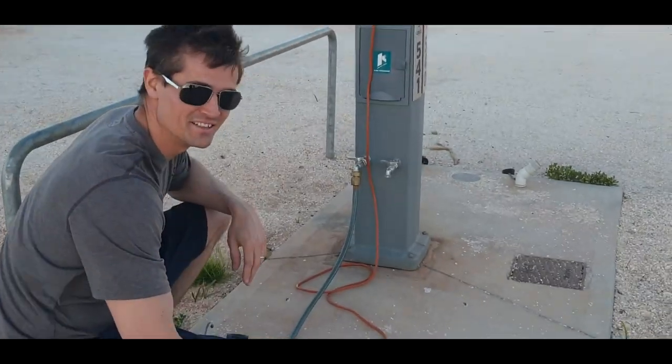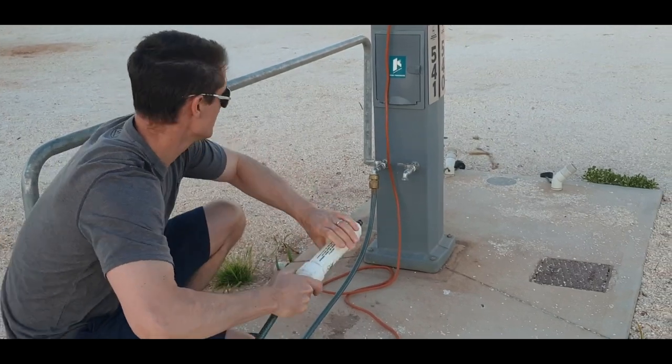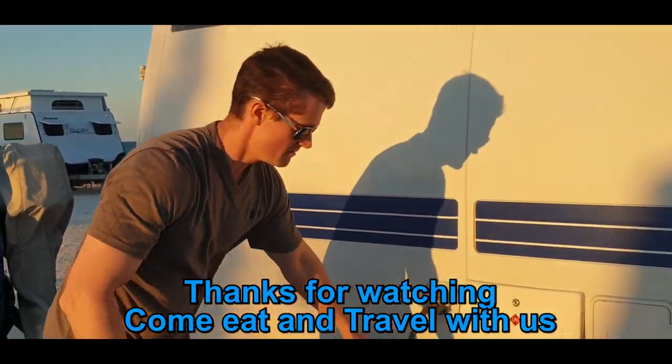Now we can disconnect the freshwater filter, give it a flush out, remove the filter, and connect the freshwater hose directly to the faucet. Then we connect the freshwater hose to the motorhome, and that's it. Thanks for watching.